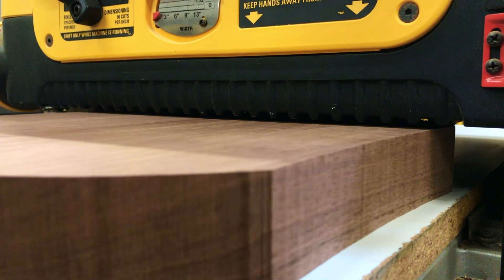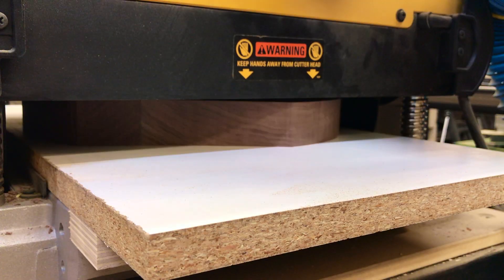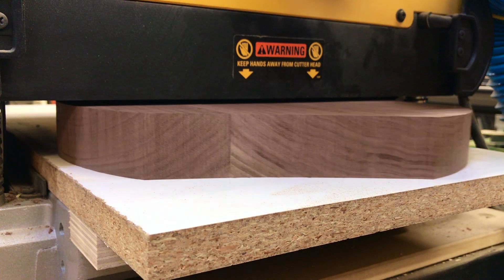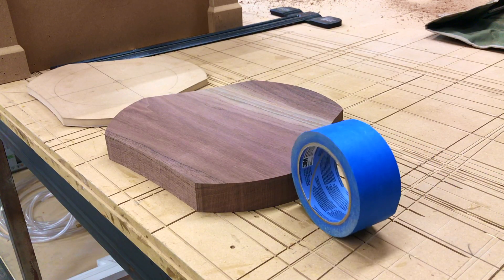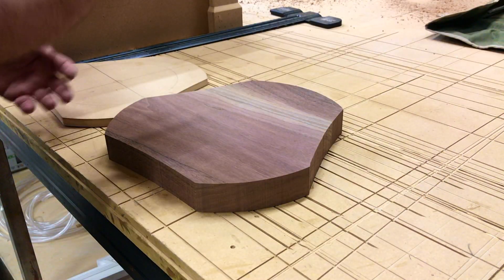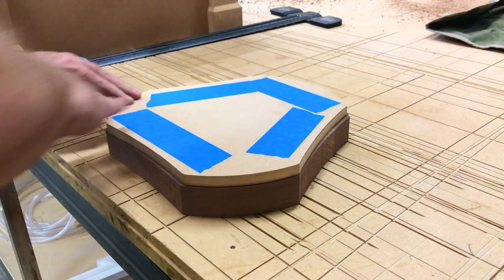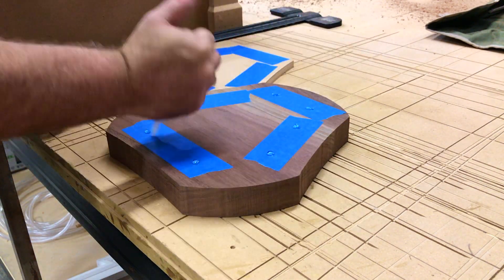Final thicknessing in the planer. Next is making my own double-sided tape using blue tape and CA glue — this is an excellent method and can be used on many different surfaces and applications.